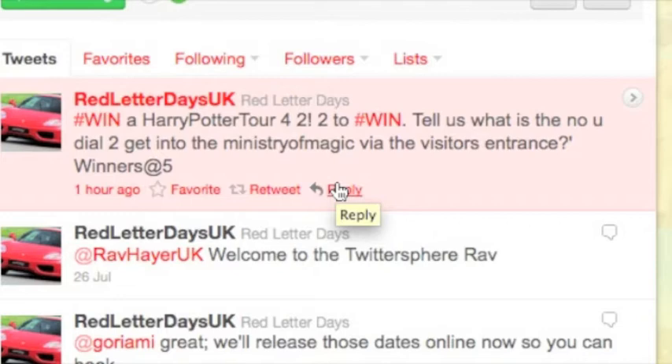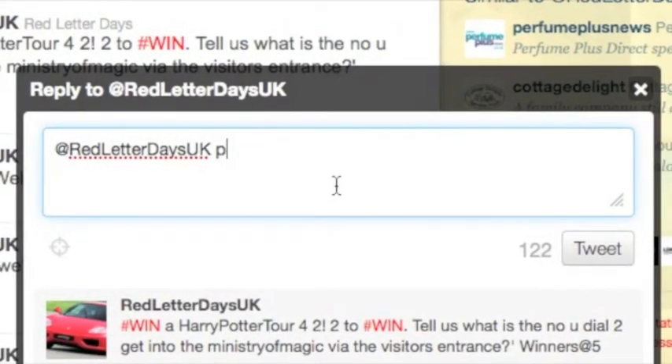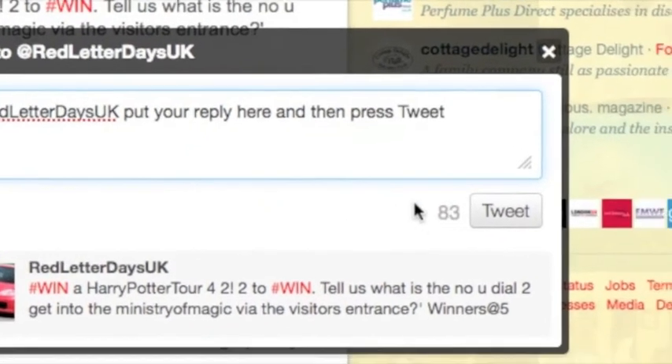So click the reply button underneath the message. Up will come a box where you can fill in whatever you need to put in to reply to the tweet. Once you're happy with your reply, click the button that says Tweet and that's it, you've replied to that Tweet.